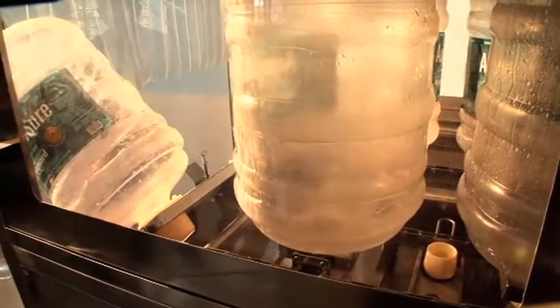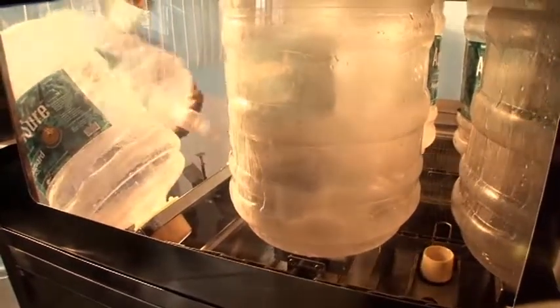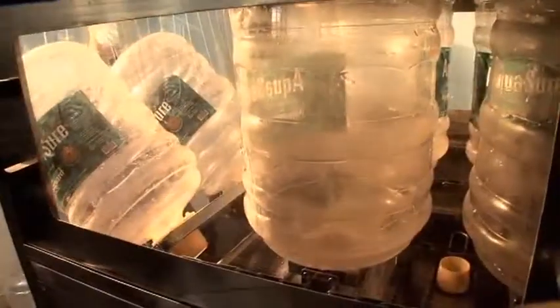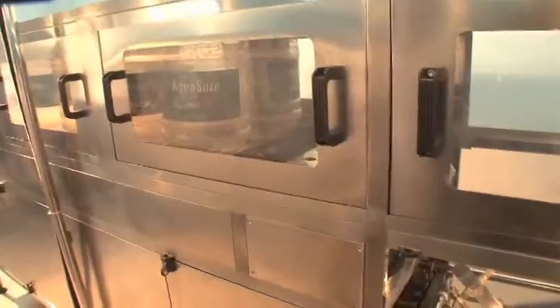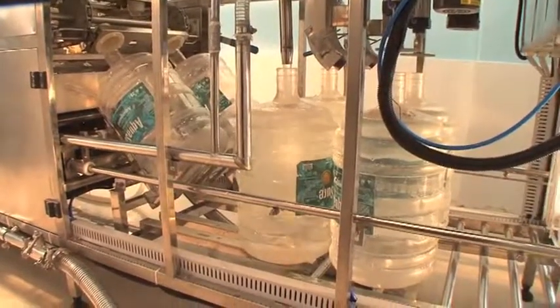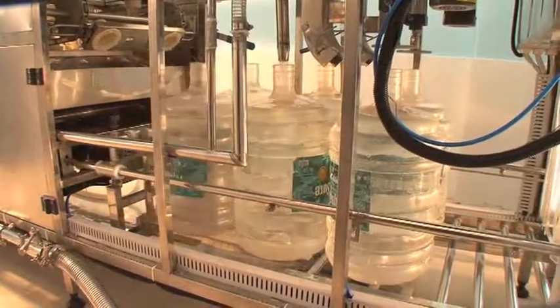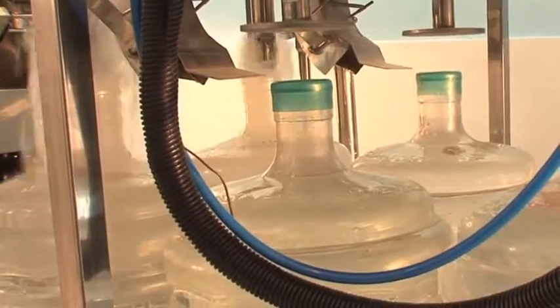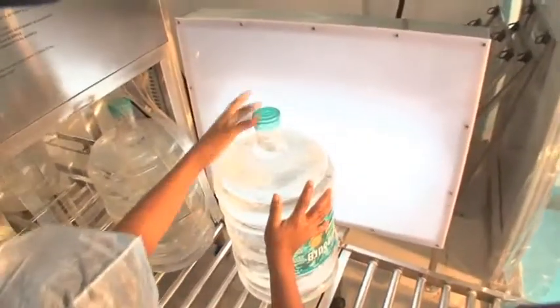Similarly, the 20-litre PET jar is subjected to a cleaning and rinsing process. The jar is rinsed from inside with product water at 55 degrees centigrade. The final rinse is done with product water before the 20-litre jar is sent for filling. The filled jar is then capped automatically at the capping head point.